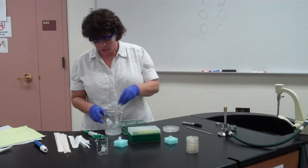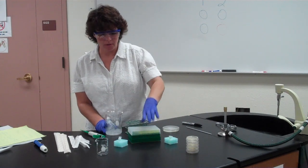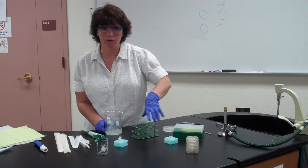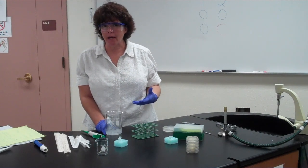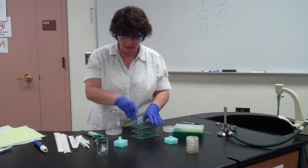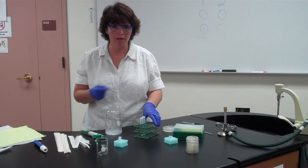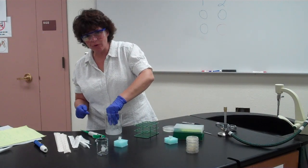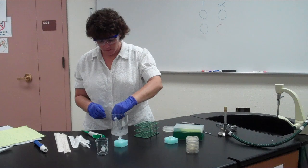You're going to heat shock the tubes for exactly 90 seconds. While they're in the water bath, agitate them slightly — just move them a little bit. If several groups go in at the same time, one person can handle the agitation. One person in the group needs to be timing while the other is agitating. After exactly 90 seconds, pull them out and place them right back in the ice.